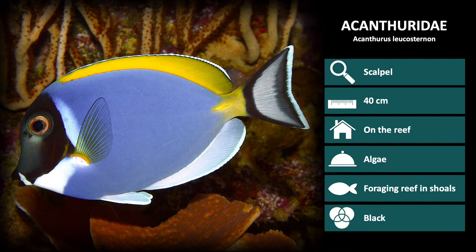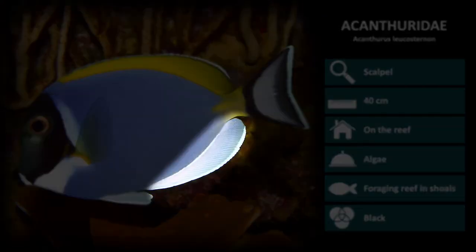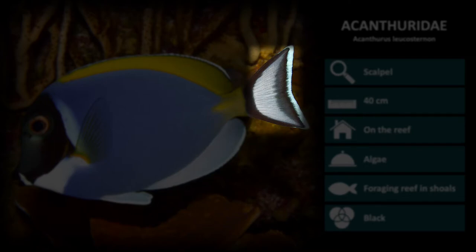The next species is Acanthurus leucosternon. These have a very noticeable color pattern which is mainly blue with a black head, yellow dorsal fin, white anal fins, and a black and white striped tail fin.